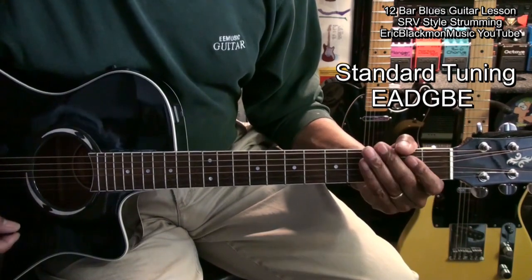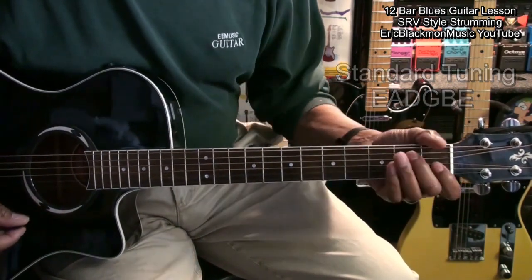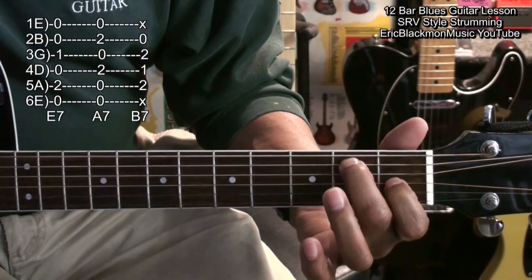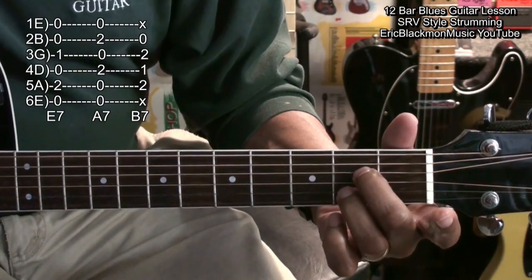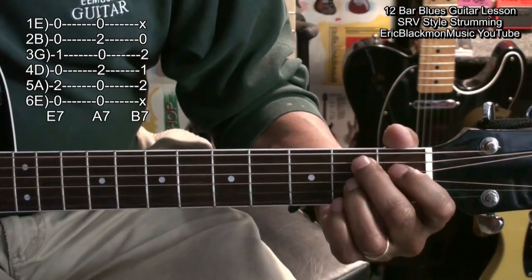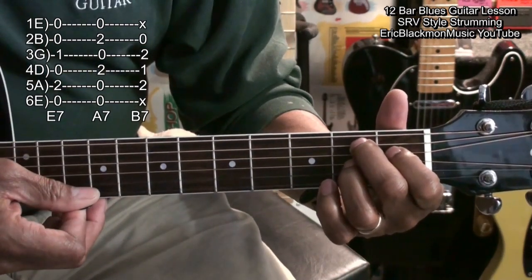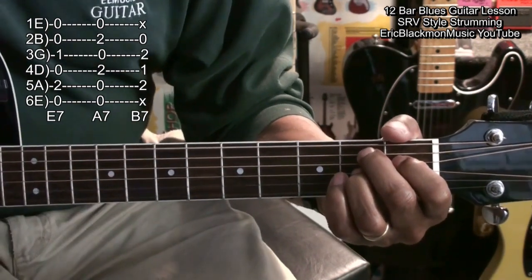The guitar is tuned standard: E, A, D, G, B, E. We're going to be using three chords: an E7, an A7, and an easy B7 with three fingers. We're simply aiming for those three strings — if the other strings get in there, that's okay. That's an easy B7.